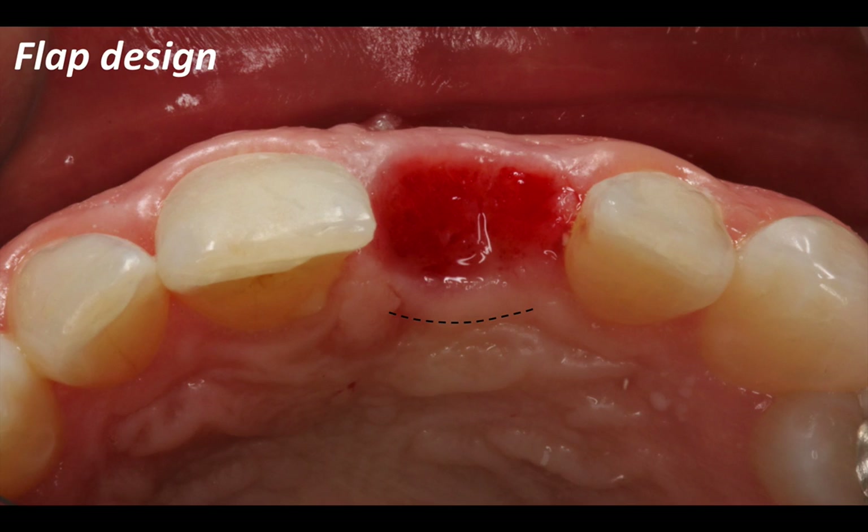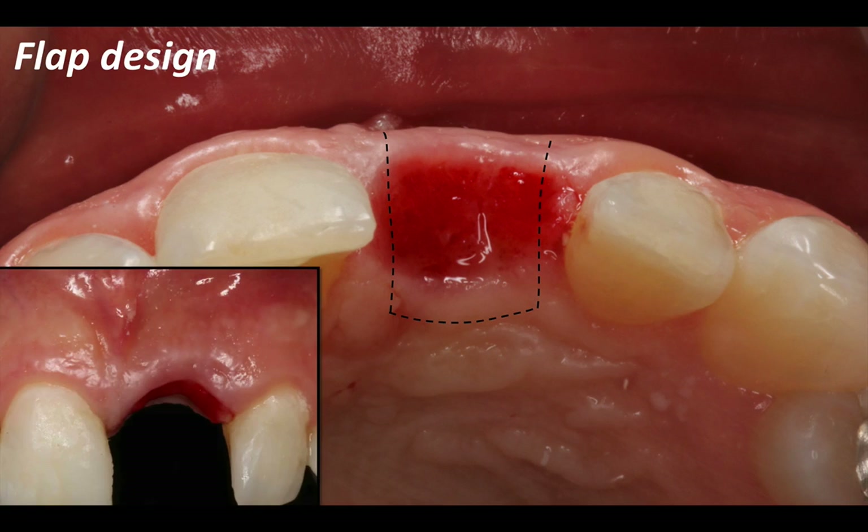And number two, when it comes down to suturing, it'll also be easier because I'll engage good tissue quality. The extension of this flap will be sparing the papilla on the mesial and the distal for obvious reasons, and extending it slightly to the buccal with two vertical releasing incisions to give me enough exposure to place the implant and then suture the flap back.